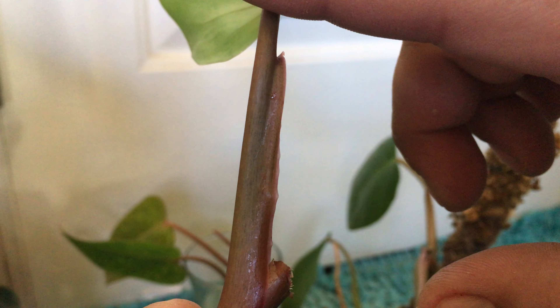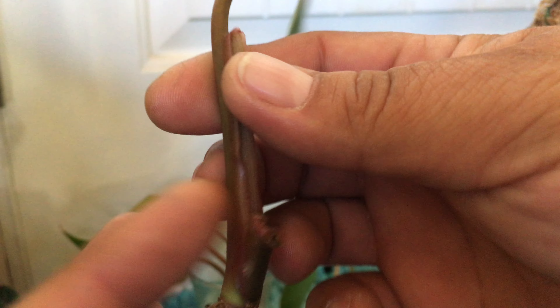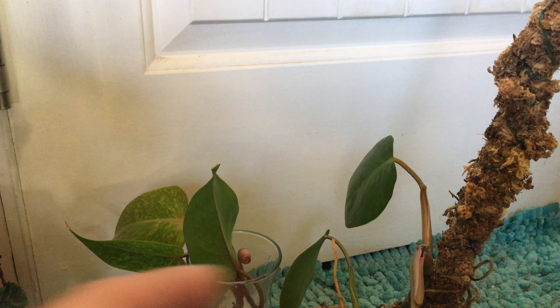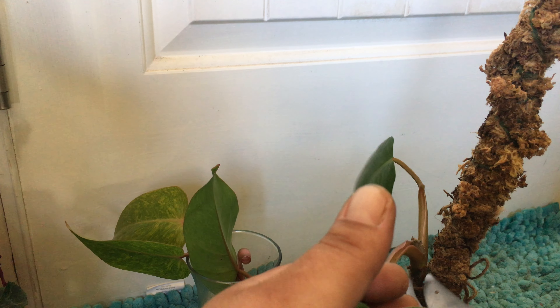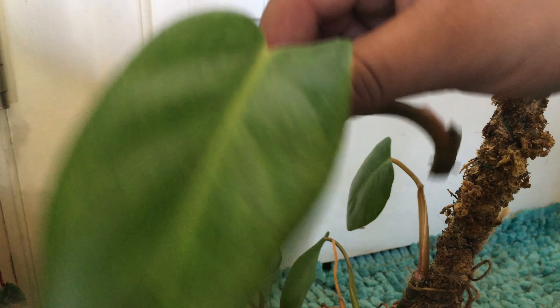Now this one is a little trickier. I could go through here and try to separate it, but since the two leaves are so close — the internode spacing right there is virtually non-existent — I could risk losing both of them if I try to cut it. So I think I'm just going to leave it like that for now and stick it in water.